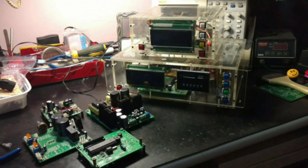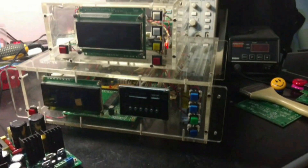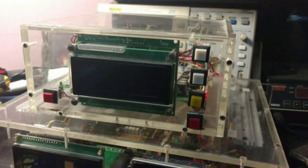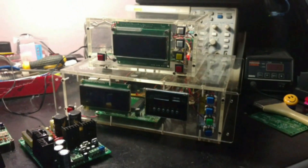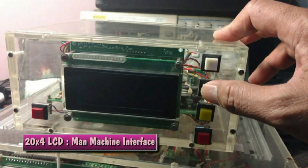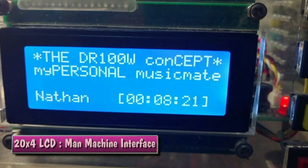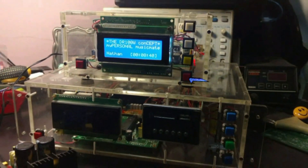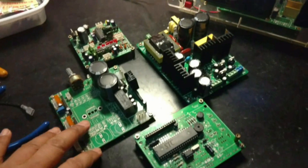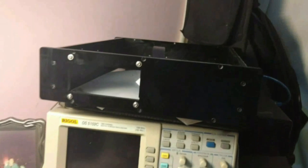Here are my prototypes for the DR-100W power amplifier. I have the first prototype, and this is the second one, which is the miniature type. Basically both are working now. It's sleeping at the moment, and when I press the wake up button, here you are. I'm going to make the third prototype by using these boards here, and I want to put all these boards into this casing.